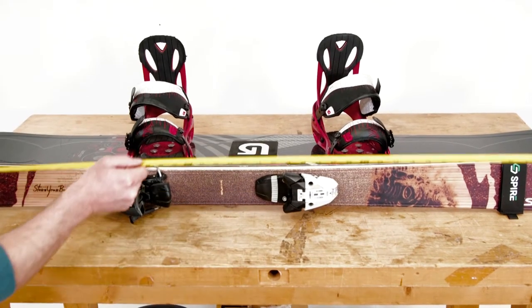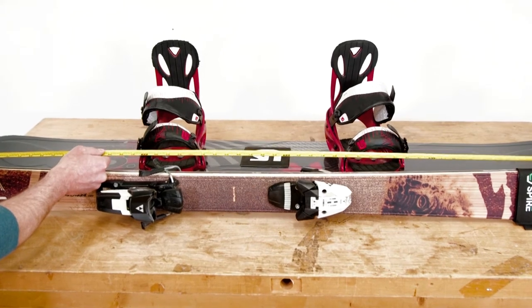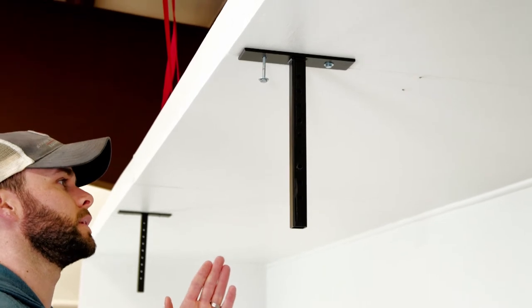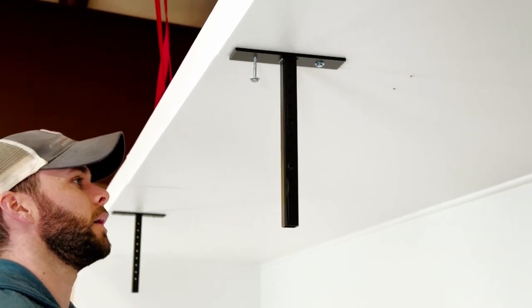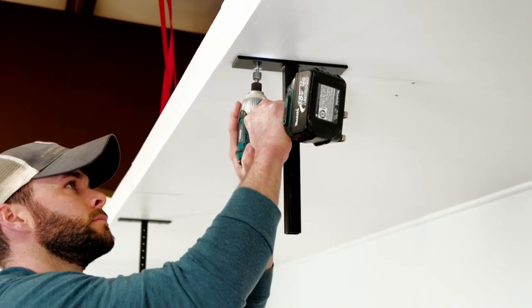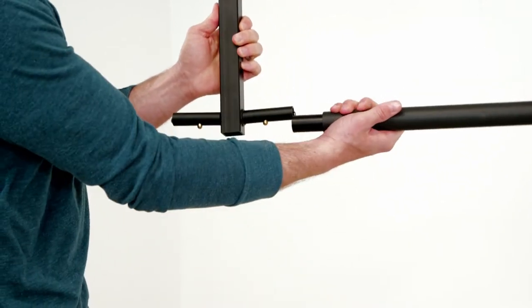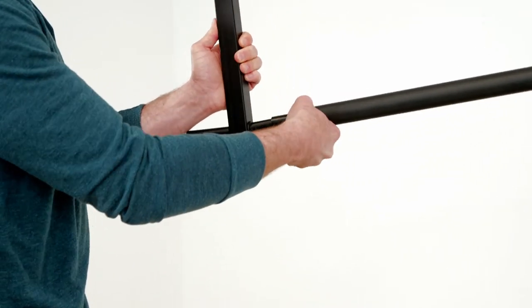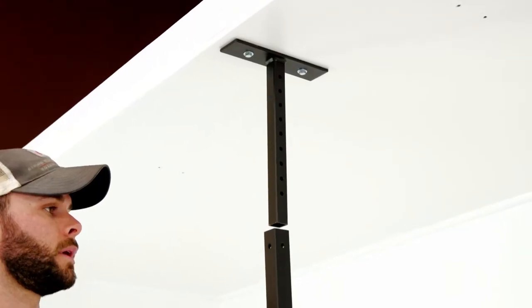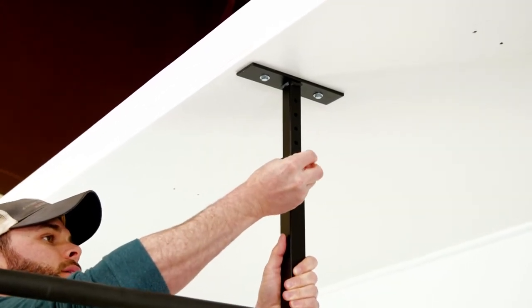Next, measure your skis and/or snowboards to determine where you want the second support arm to rest. Transfer the measurement to your ceiling, adjusting as needed to be sure you're drilling into your ceiling joist, and repeat the steps to mount the second bracket. Then take your support bracket and attach the padded foam arms on each side using the locking pins, and simply slide onto the ceiling bracket, adjusting to the size needed.